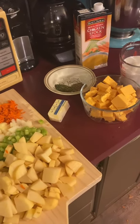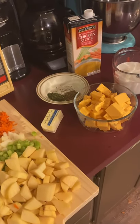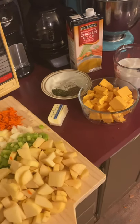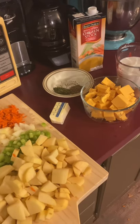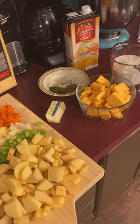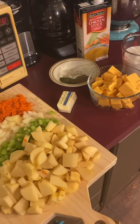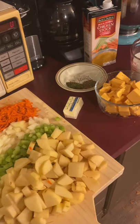Two to four cups of shredded Velveeta — I'm using a cube today. Depending on how cheesy you like your soup, you can use all four cups or back it down to two; I'm using about two and a half to three. Also one and a half cups whole milk, three-quarter teaspoon salt, half teaspoon pepper, and to top it off, one-quarter cup sour cream.